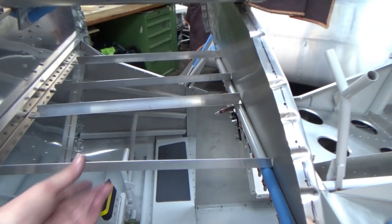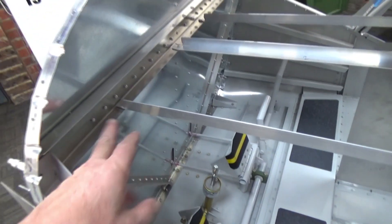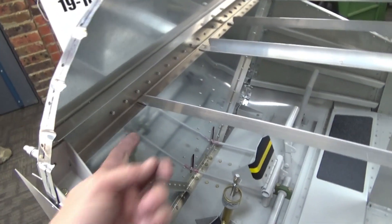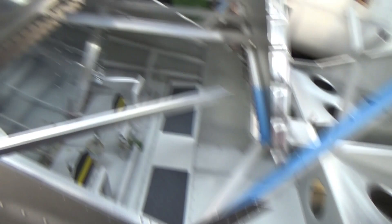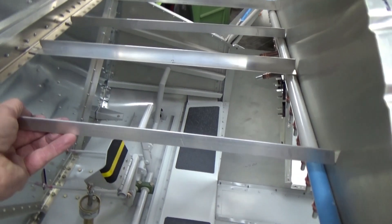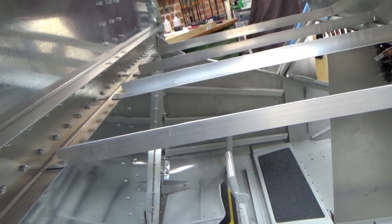Sticking with my KISS principle - keep it simple, stupid. With my cross members here, the firewalls are slanted back so they're not square, so what I did was just bent the ends, notched and cut out, bent the end just because I needed it to sit nice and flat. When they're installed they all need to sit nice and flat if I put a rivet through there.